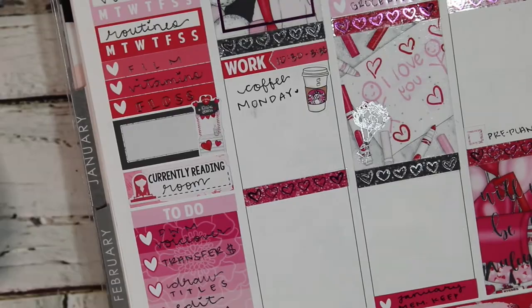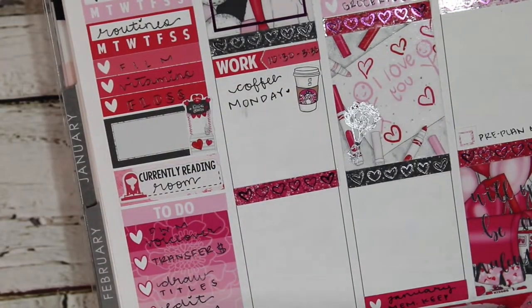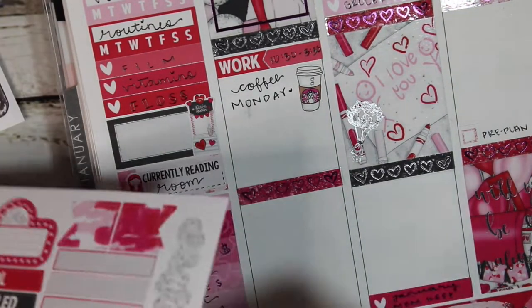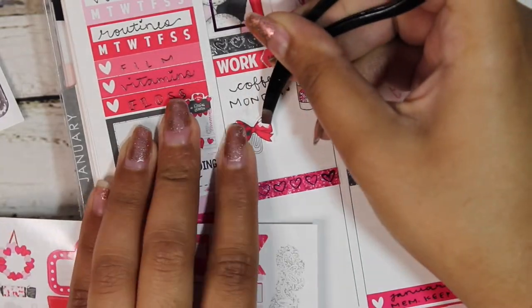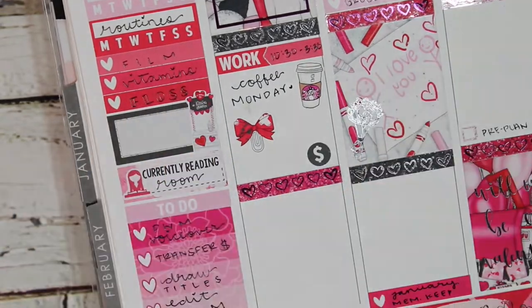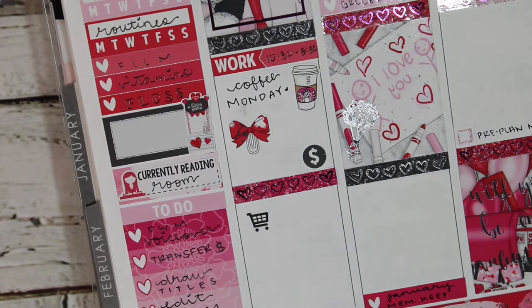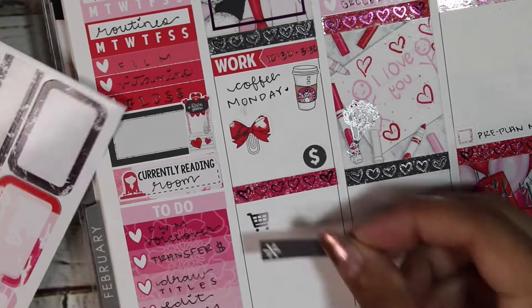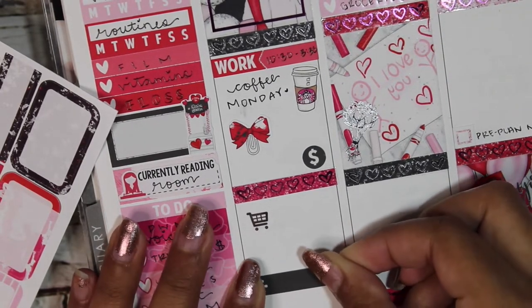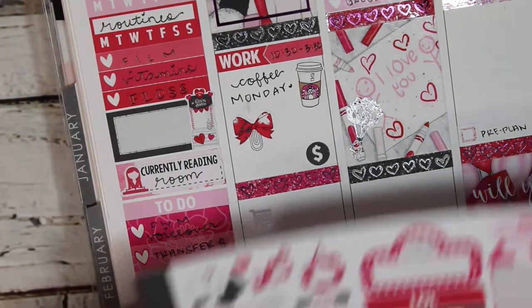That was me putting down the base of the spread — I'm pretty much done with that. I showed the Potterless Podcast, which is what I was listening to on Tuesday morning when I filled in Monday and basically what I did Tuesday morning. I do like to listen to a podcast every time I'm filming, because I'm subscribed to a lot of podcasts on Spotify and otherwise I'd never get through them.